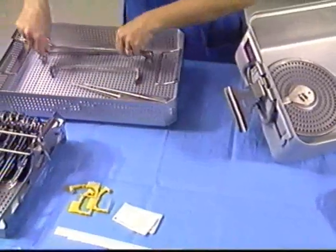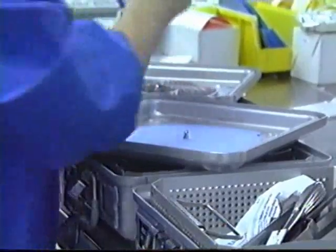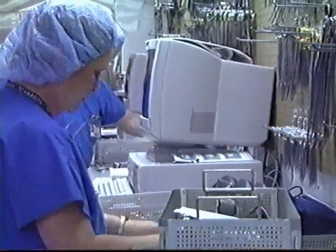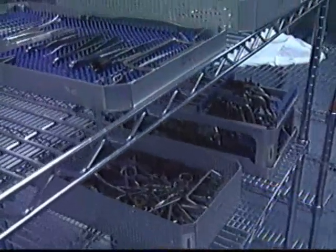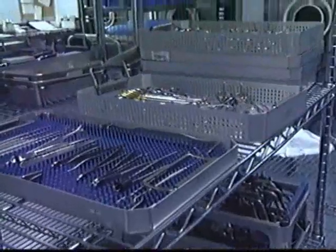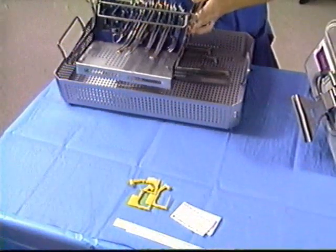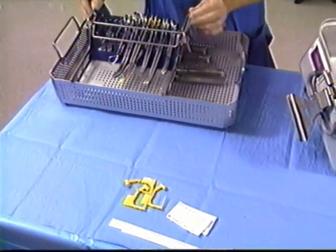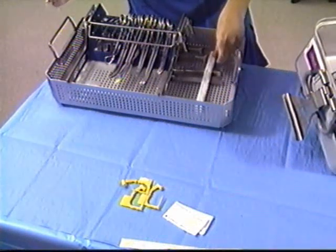Arrange the clean instruments in the basket or baskets according to hospital procedures, following the recommendations provided by the instrument manufacturer. Meditray partitions, brackets, and posts are recommended for easy loading and unloading as well as protection of your delicate instruments. Place the prepared baskets into the base of the Stereotype container. Place a chemical indicator in the corner of the instrument basket.